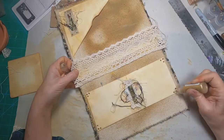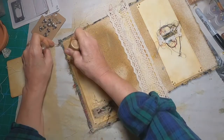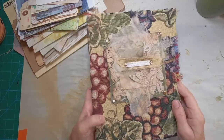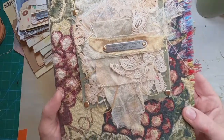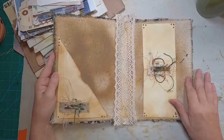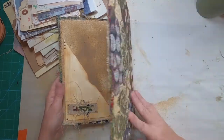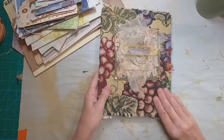To further embellish, we'll come back with the liquid pearls in copper and just dot along the edges. I think that looks nice. We'll set that aside and let those pearls get hardened and dry, and then we have the front cover completed, as well as the inside front and inside back — with a simple composition notebook, one file folder, some scrap fabric, a few liquid pearls, and you have a complete altered composition book cover.